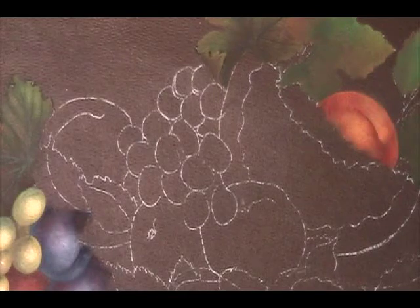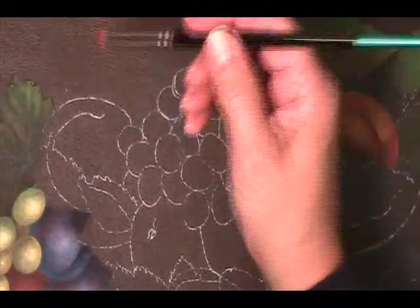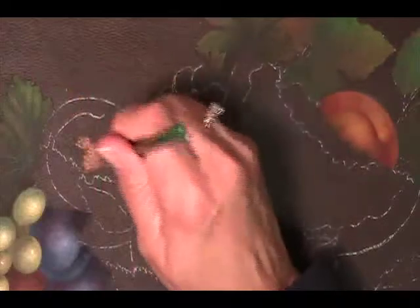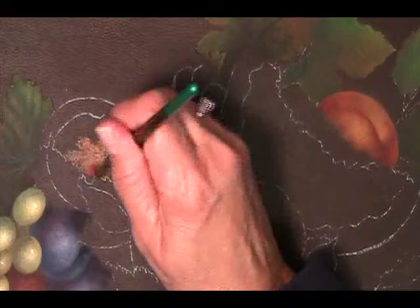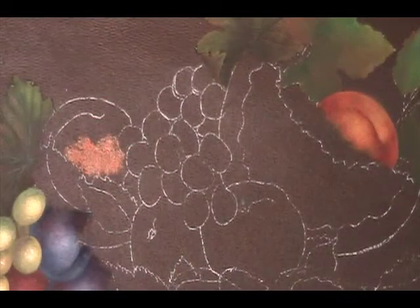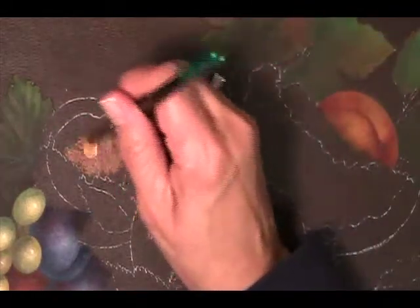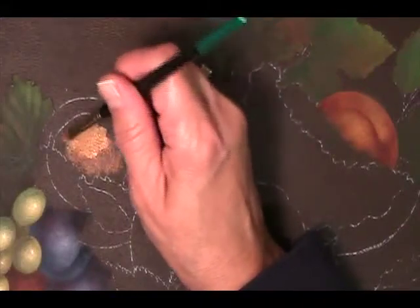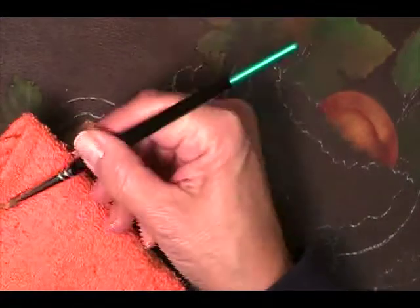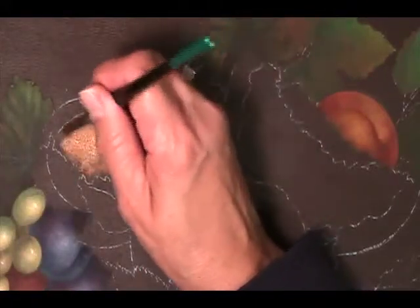I'm going to start with some raw sienna and load up for a wet stipple. I have just the tiniest bit of water on the brush and I'm going to load it with my raw sienna and start stippling in the medium dark area on the peach. It's going to take several layers so I'm not terribly concerned right now that I make it just perfect. I've picked up some yellow oxide and I'll stipple that in place and kind of start the blending.